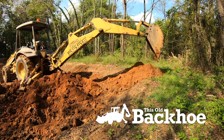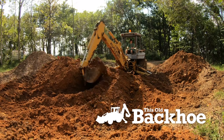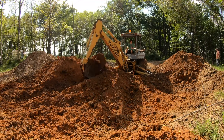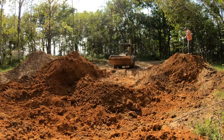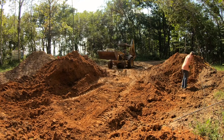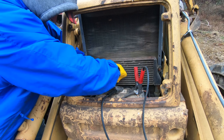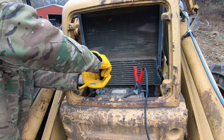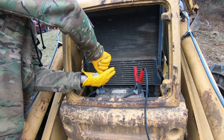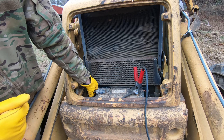We've owned this backhoe for years and it's always run great, but it has never started well. We've basically always needed to use jumper cables to start it — even if the battery was completely full it would still need a jump. We replaced the battery, the alternator, the terminals for the battery, as well as stripping the wire back a bit. So the only thing left in the starting loop is to replace the battery cables themselves.